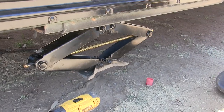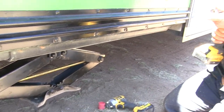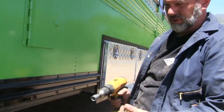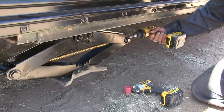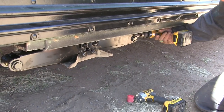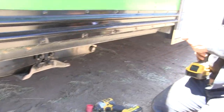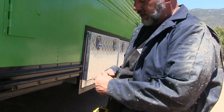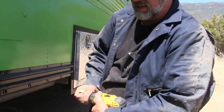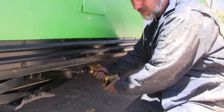You don't want to use an impact driver on this — you just want to use a regular drill, because an impact driver can damage the threads.